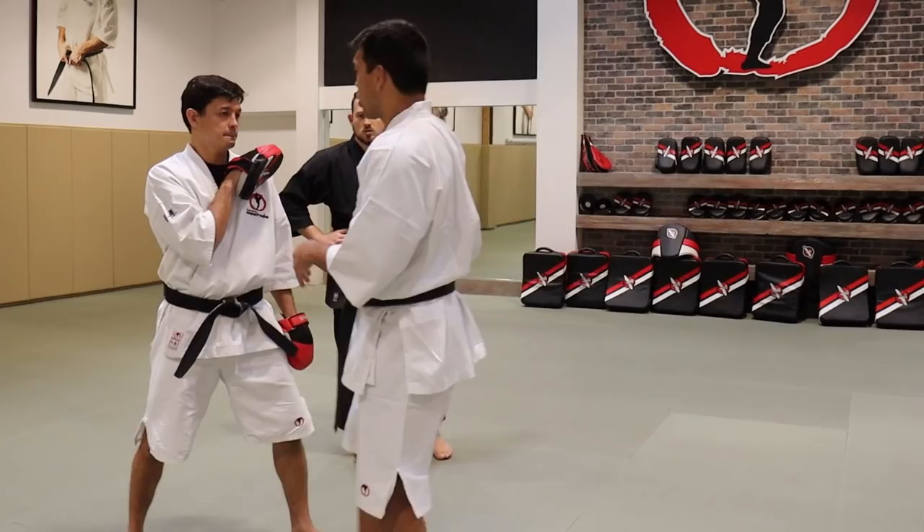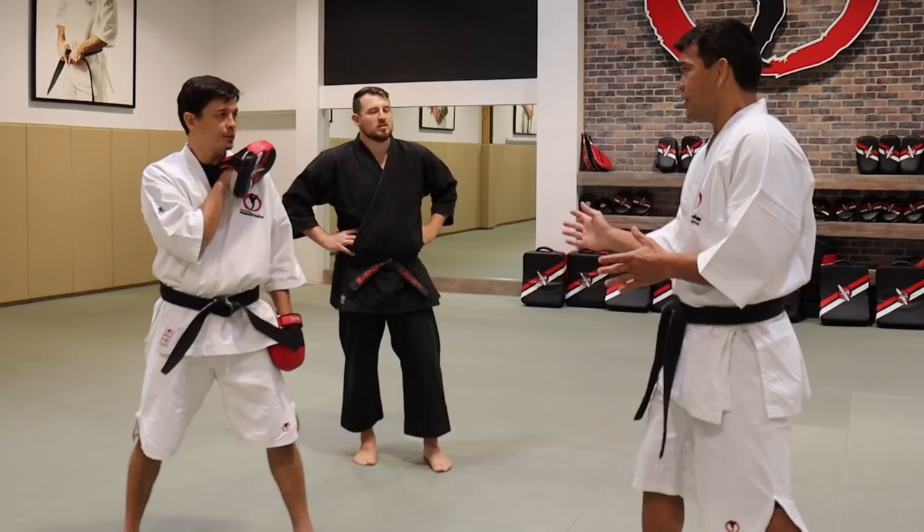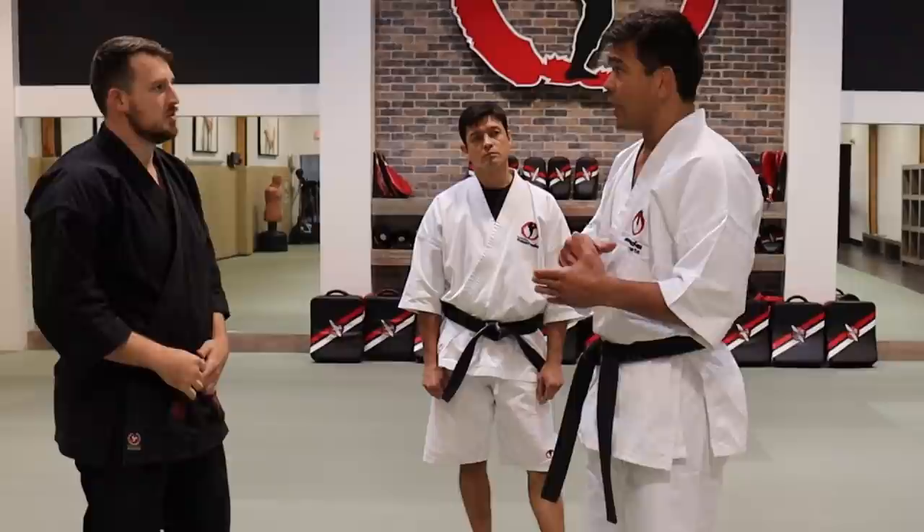Don't worry too much about the back leg. Back leg just going to hip turn. Because if you lift this leg too high, it's going to take time. It's just like any other thing — you don't want to make it too obvious. Short and fast.